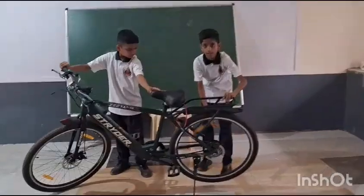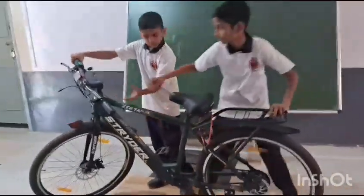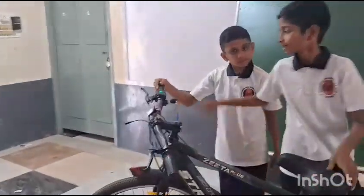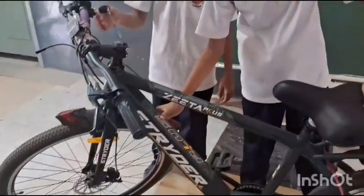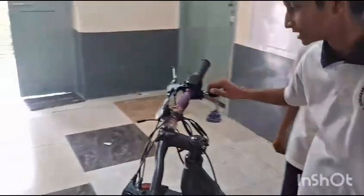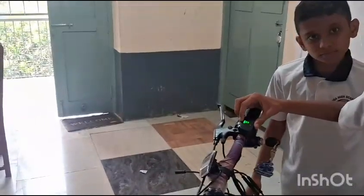This is the motor kit. And this is the throttle. It has the inbuilt battery and it is the battery level display indicator.